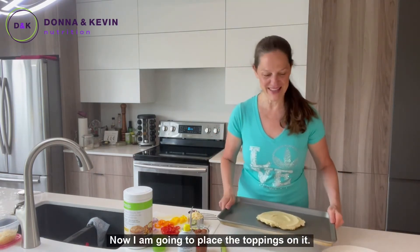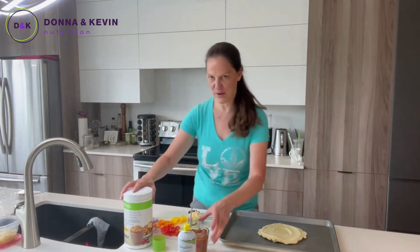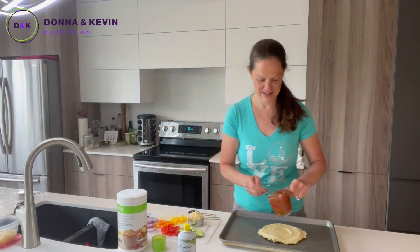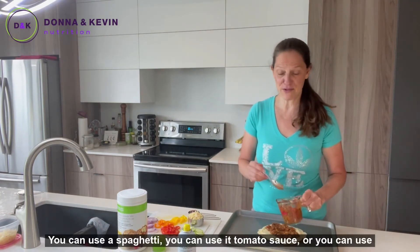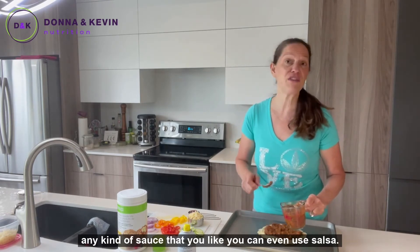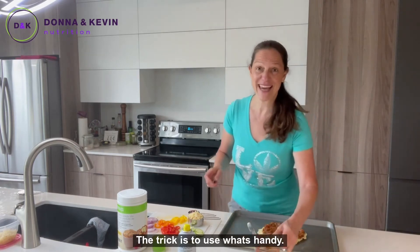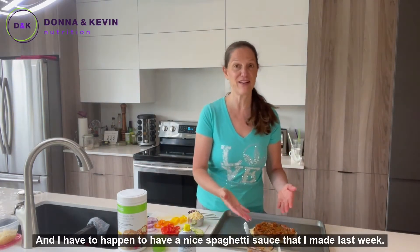Now I'm going to place the toppings on it. Use whatever you like — I'm going to start with the meat sauce. You can use a spaghetti sauce, a tomato sauce, or any kind of sauce you like; you can even use salsa. The trick is to use what's ready. I happen to have a nice spaghetti sauce that I made last week.